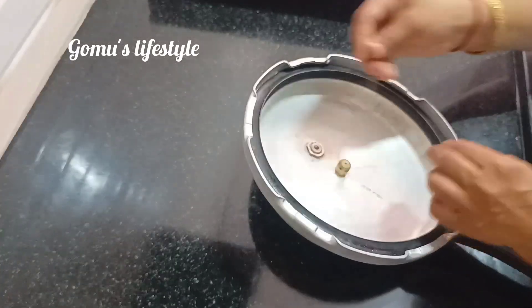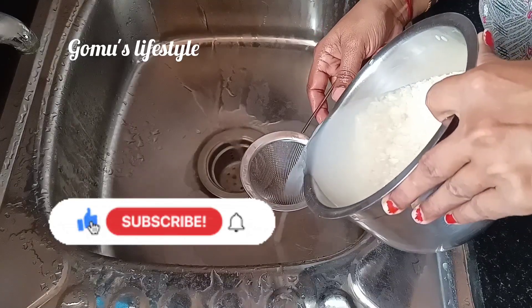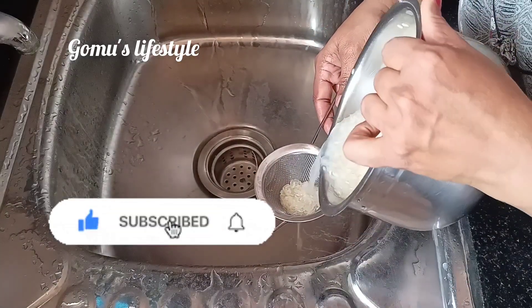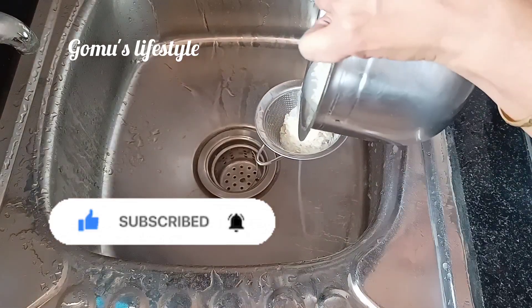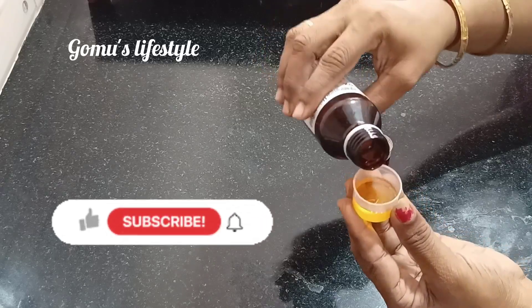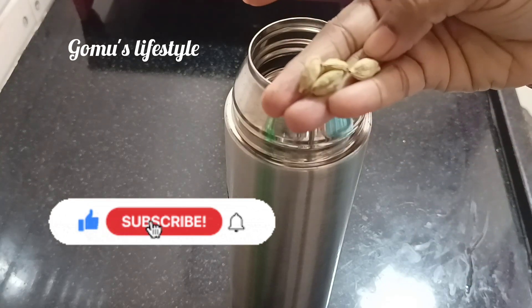Hi friends, welcome to GoMo's Lifestyle. Do you know these tips? Please tell us about the most important tips. Subscribe to our channel and click on the bell icon for notifications about the most important tips.